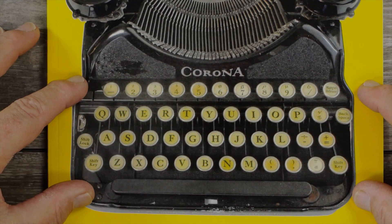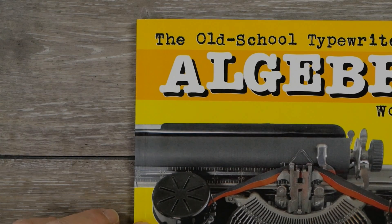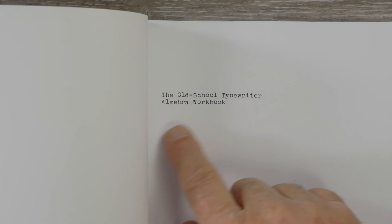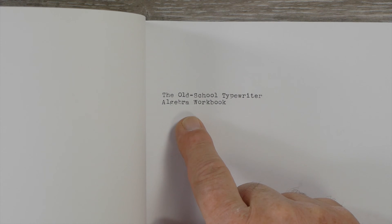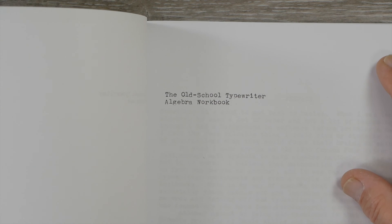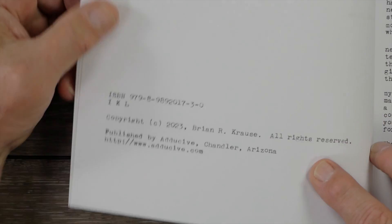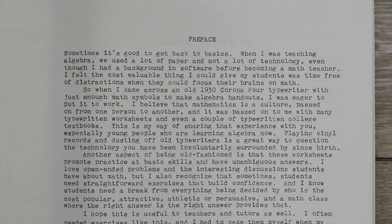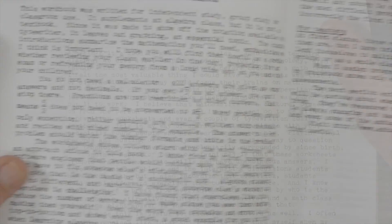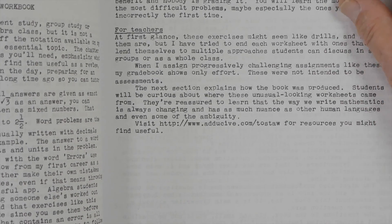This special keyboard is the reason why Brian was able to create this book with this typewriter. What I really like about the layout is that as we open up to the first frontispiece page, 'The Old School Typewriter Algebra Workbook' is typed with the same typewriter. In fact, all of the text in the book is typed — even the Library of Congress credits. The preface is typed with it, and I really appreciate that. It covers how to use the workbook for students and teachers, and has links to further algebra resources.